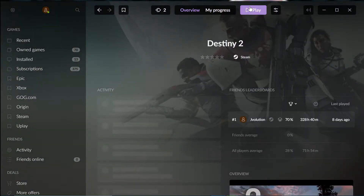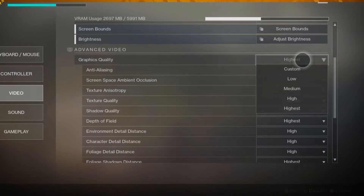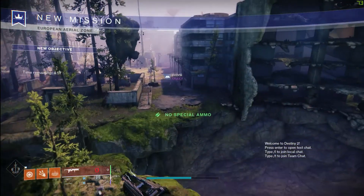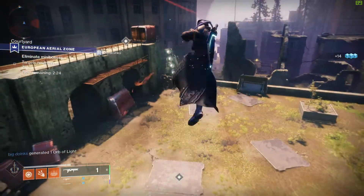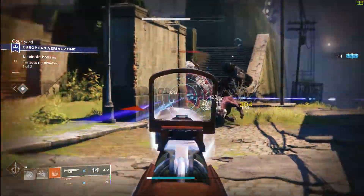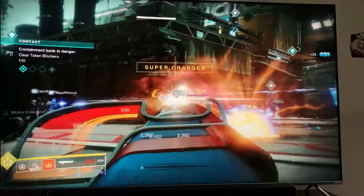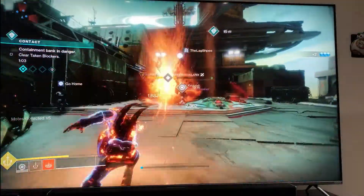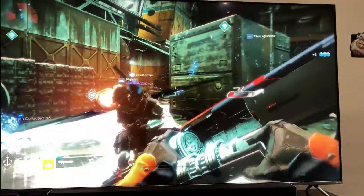I fired up Destiny 2, went to video settings, set graphics quality to the highest, and jumped into my first mission to test performance. With only the GeForce FPS capture on, at highest quality I'm getting anywhere between 80 and 90 FPS on average, sometimes spiking up into the hundreds — not shabby at all. Here we have some footage directly on the TV, and as you can see that 120Hz is surely coming through. Though my camera is only capturing 60 of those frames, it's still eye candy nonetheless. This TV is definitely performing better than I expected.